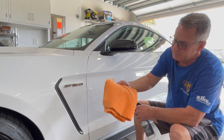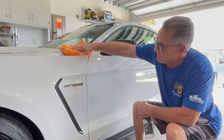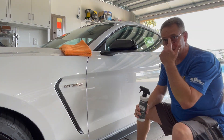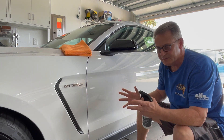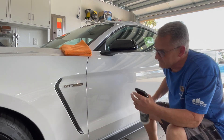You'll need two towels. The first towel is for wiping the product into the paint. The second towel is for buffing it up. It's recommended that you not work in an area larger than three feet by three feet — so basically half of a door or half of a fender.